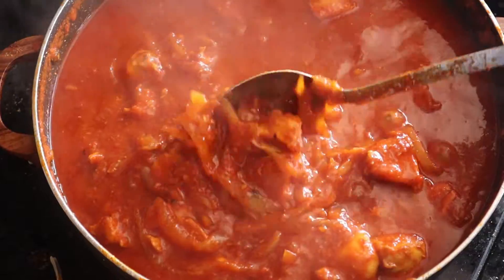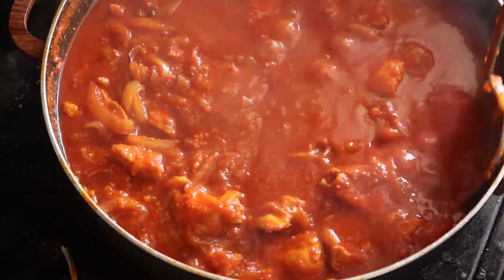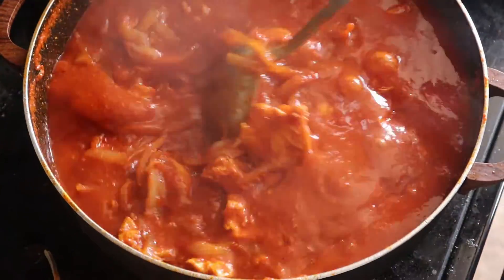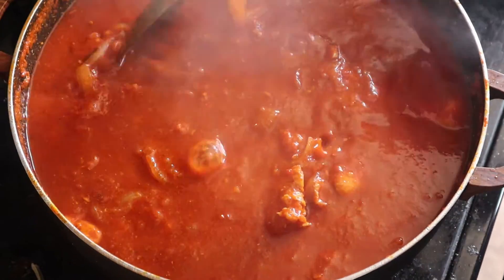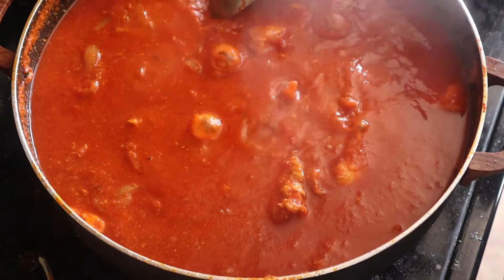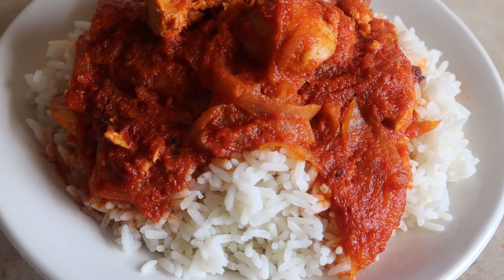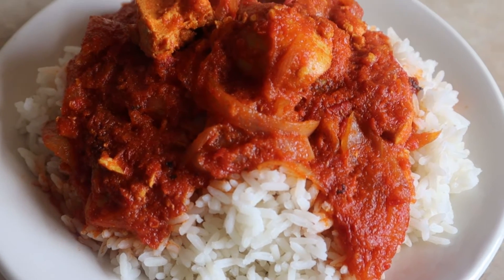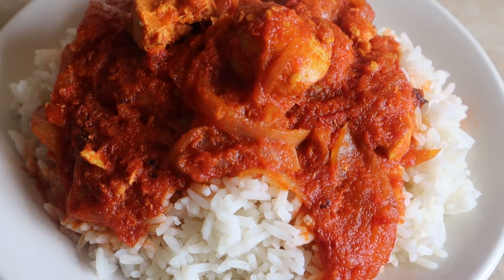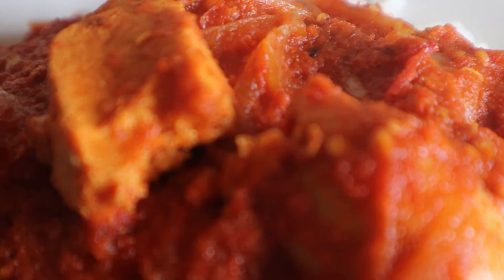The stew is done now, as you guys can see. I'm going to show you what it looks like when you put this on top of your white rice. Let's take a bite from the chicken.